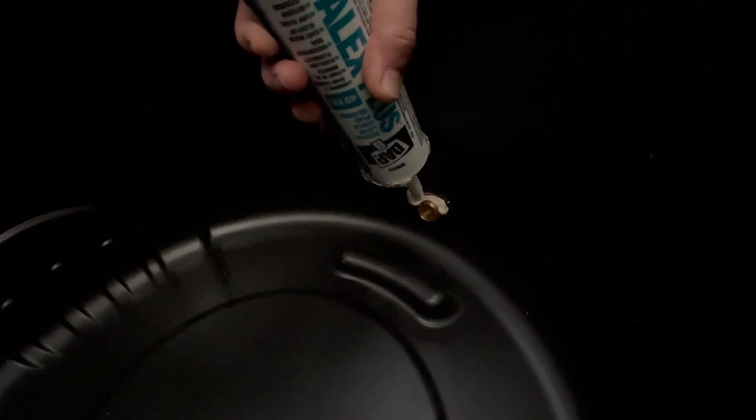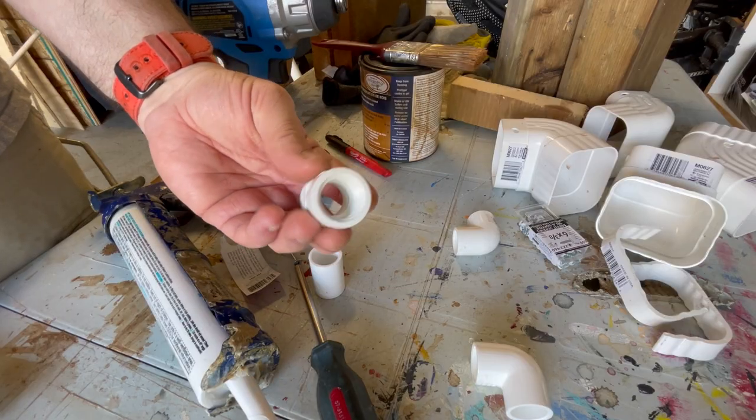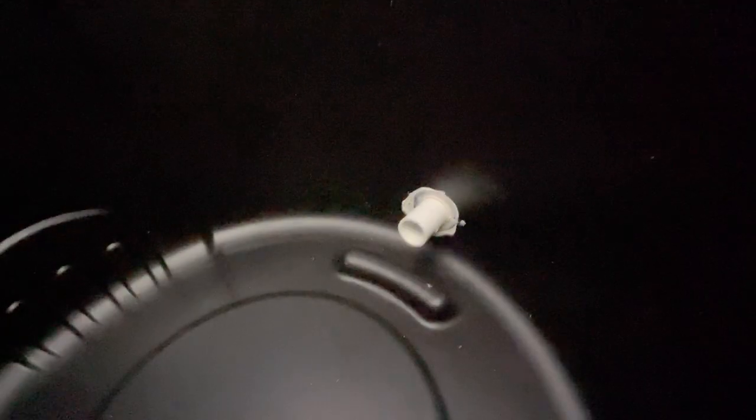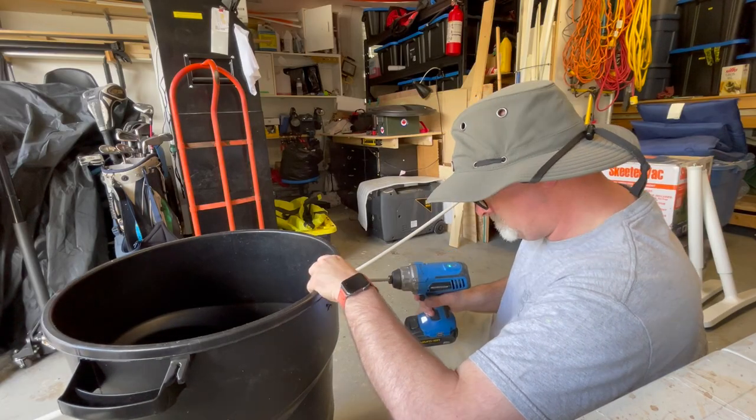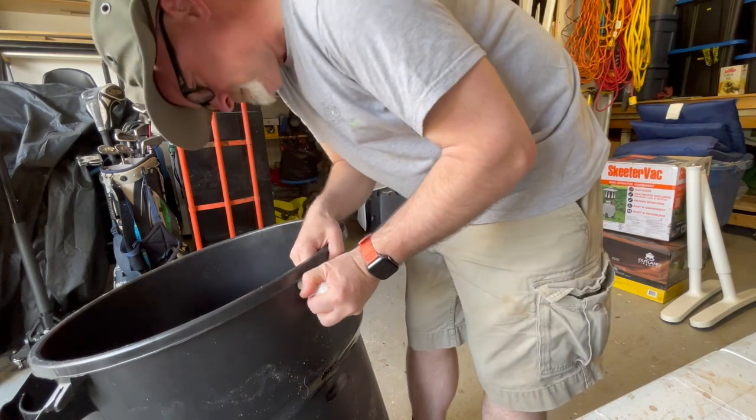We've got the tap mounted and installed. We've corked around the seal on the inside and screwed it in nice and tight. For the overflow, I used the PVC cement that's meant to be used with those pipes — that one doesn't have to be as watertight, because if it gets to that point and starts leaking, the water's got to come out anyway. I just want to try and control the flow. Let's take this around the back and get it all assembled.